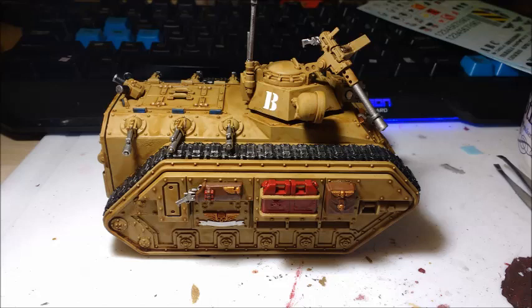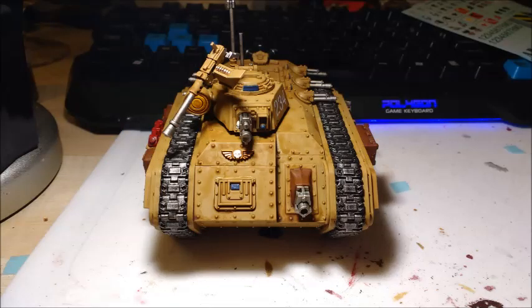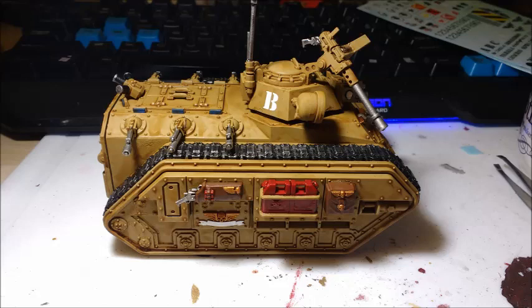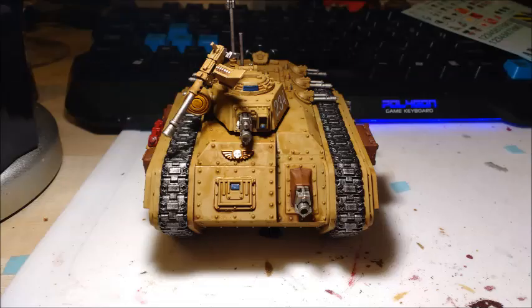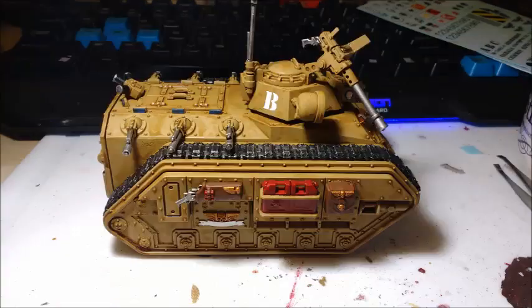I played against Blood Angels and their new codex. My opponent took a Blood Angels brigade — brigade on brigade. He had so many boots on the ground: four scout squads, two tactical squads, three devastator squads, two assault marine squads, scout bikers. For elites he had Sanguinary Guard and Death Company, plus a Sanguinary Ancient. His HQs were Mephiston and a Captain, and he also had a Whirlwind.